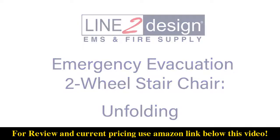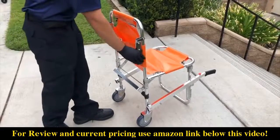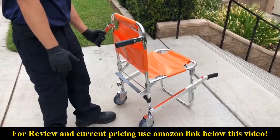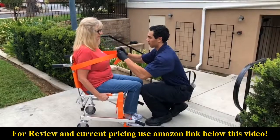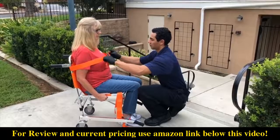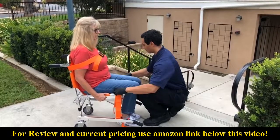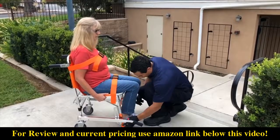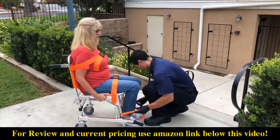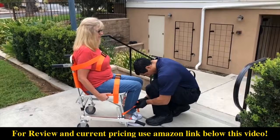To place a patient in the stair chair, unfold the rear carrying handles by grasping and pulling upward on the handles. Note that rear handles do not lock in a stationary position. Unlatch all three safety straps and position the patient in the chair. Buckle chest, waist and leg straps around the patient. Tighten safety straps to ensure the patient is secure. Have a second operator double check all safety straps before operating.